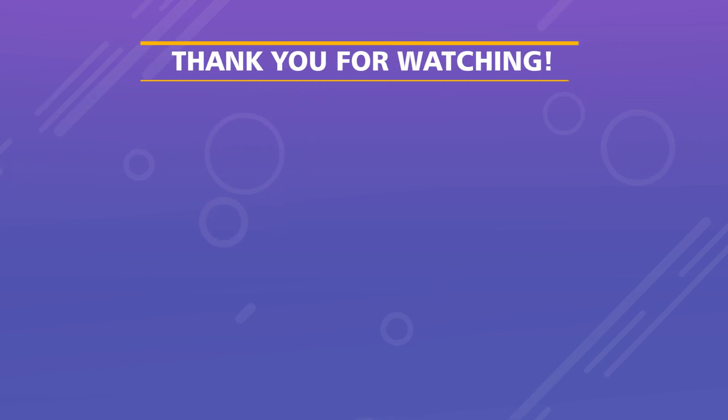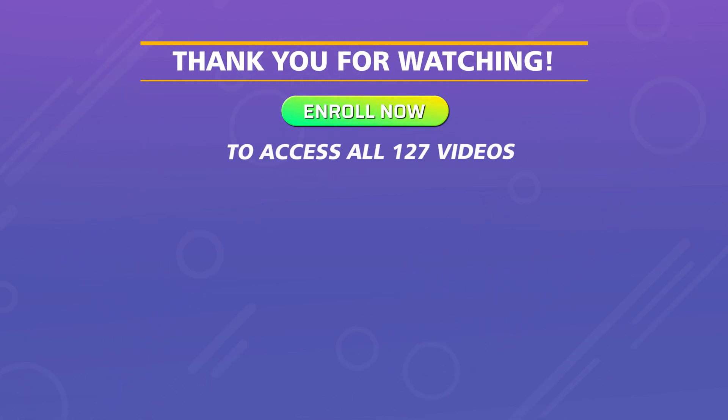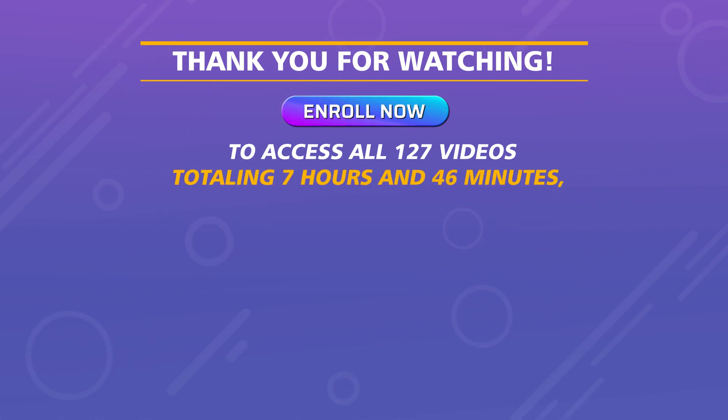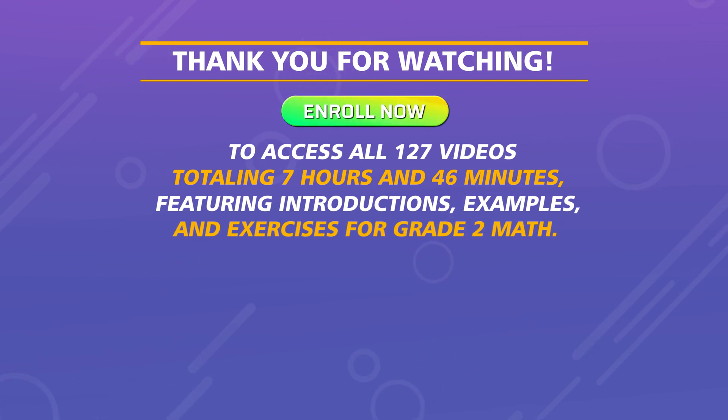Thank you for watching. Enroll now to access all 127 videos totaling 7 hours and 46 minutes, featuring introductions, examples and exercises for grade 2 math.